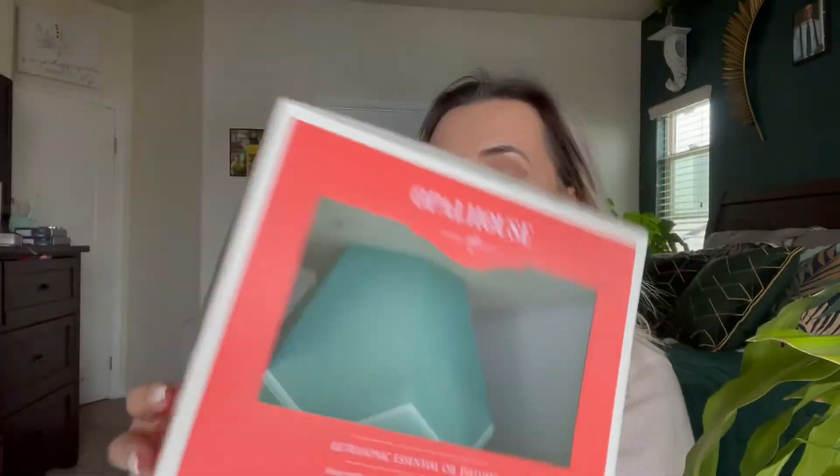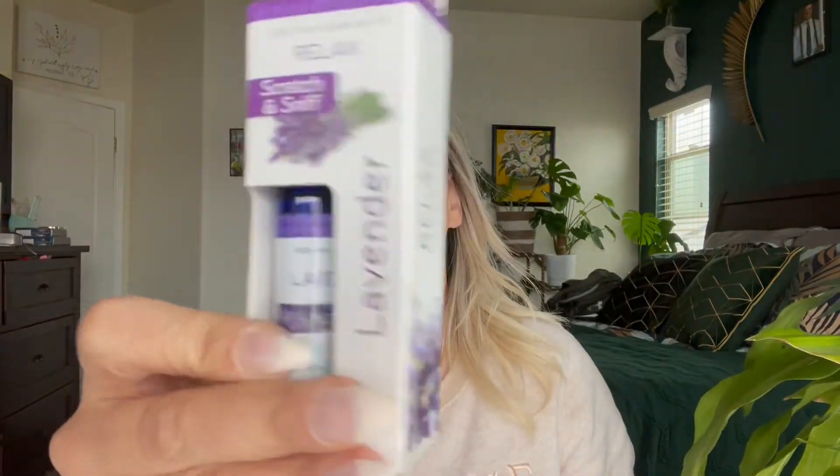Hey everyone, welcome back to my channel. If you're new, welcome — my name is Darlene. Today I'm going to be doing a review on this Opal House ultrasonic essential oil diffuser. My friend actually gave this to me, and I will link where you can purchase it down in the description box below. It does come with lavender, but I have some other oils from another diffuser I had.